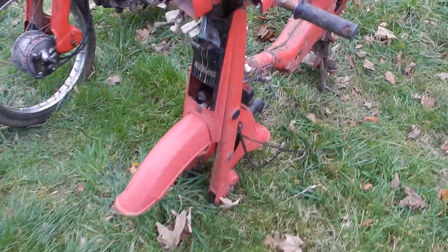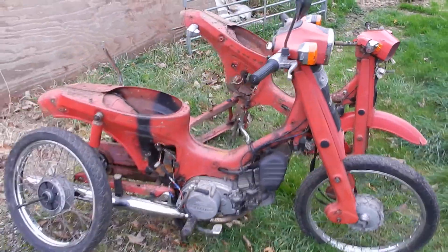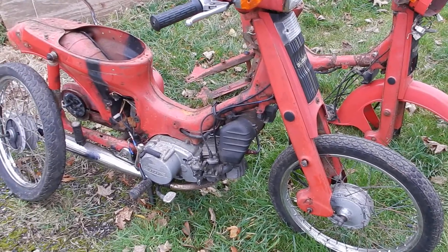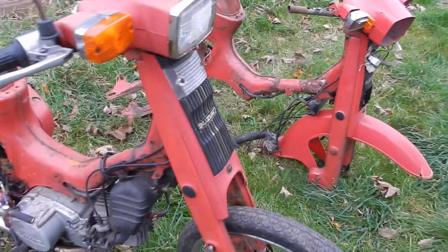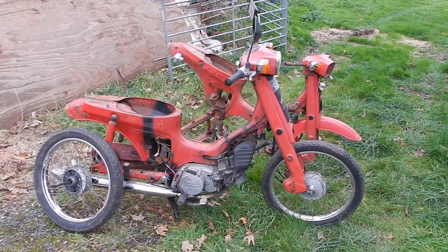Both of these are going to be auctioned on eBay, and whatever they make will be a bargain. So if you've got an FR80, or possibly an FR50 — because some of the parts will fit the FR50 as well — please do bid on our auction. Thank you very much for watching, please subscribe to my channel.